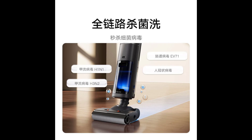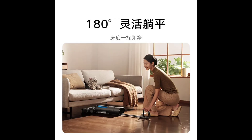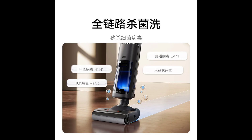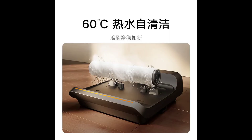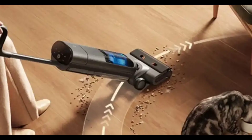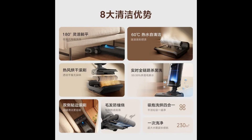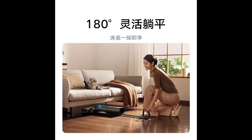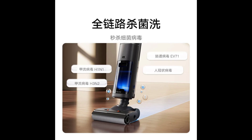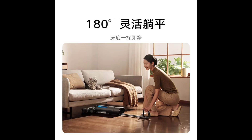The Mejia Wireless Floor Scrubber 3 Pro tackles dirt and grime with a powerful combination of features. It comes with a hot water self-cleaning function, reaching a maximum temperature of 60 degrees Celsius. This effectively dissolves stubborn stains on the roller brush while simultaneously sterilizing it with 99.99% electrolyzed water. Following the hot water wash, hot air drying ensures the roller brush remains moisture-free, preventing bacterial growth and odors commonly associated with traditional mops.